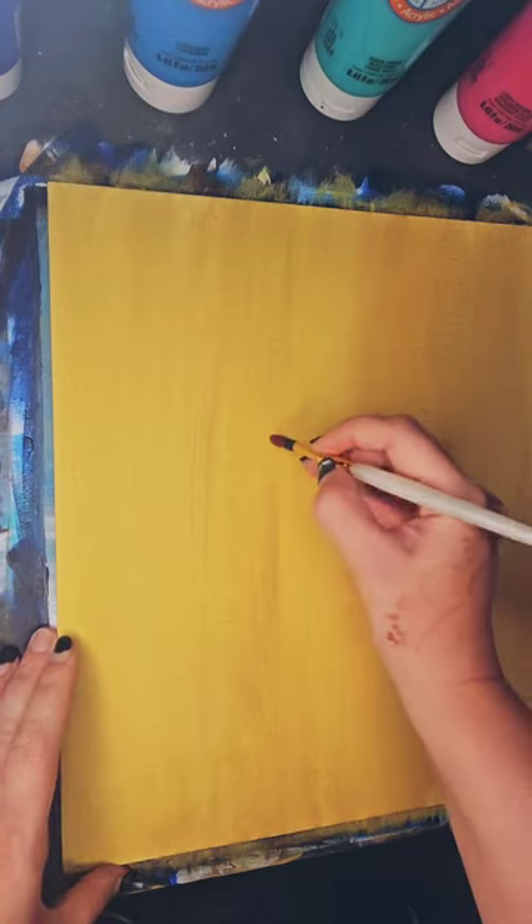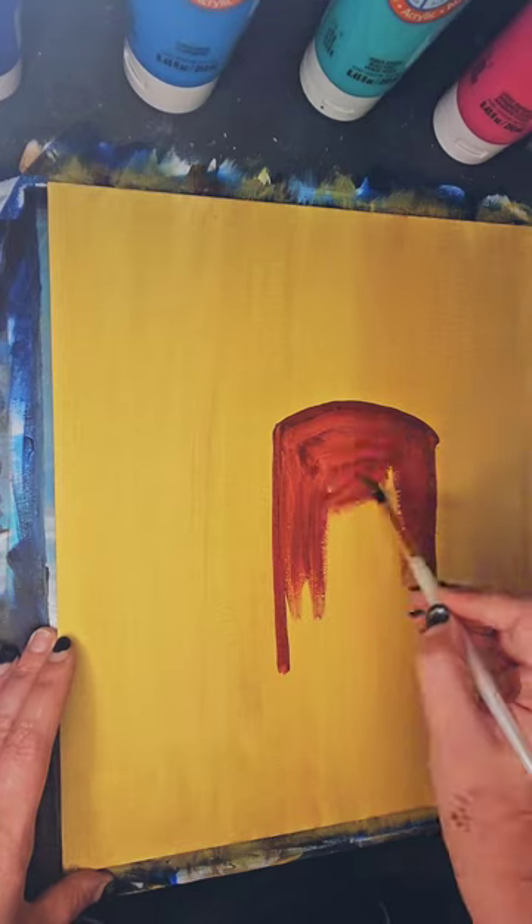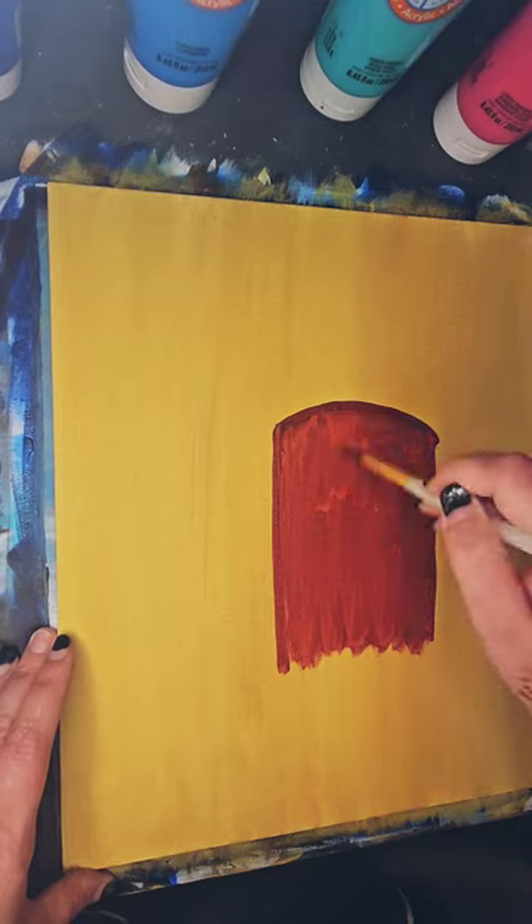We are going to start by creating the shape of my cowboy boots. I'm filling it in with a red-brown mix that I've created.